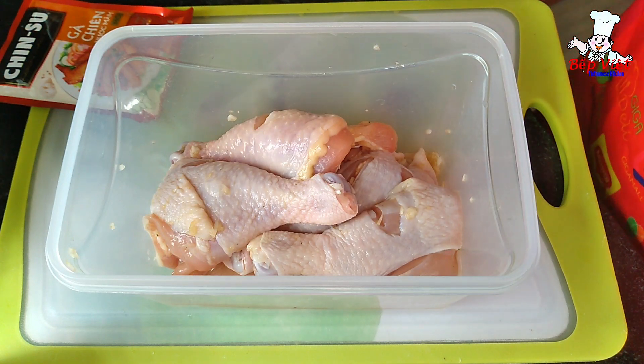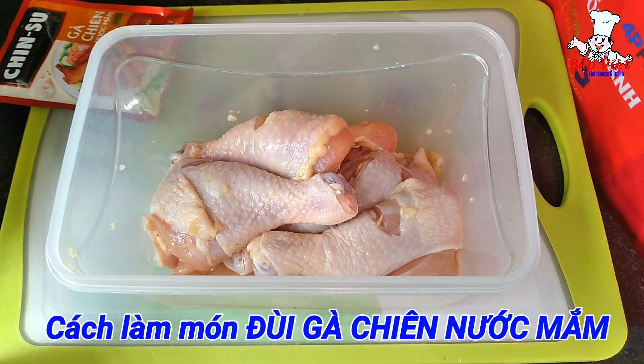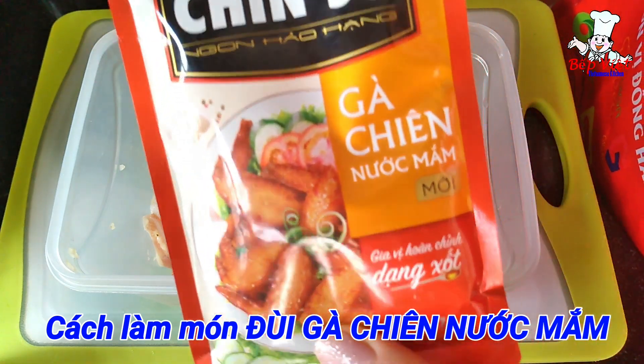Xin chào cả nhà mình! Hôm nay kênh Việt Việt xin chia sẻ với nhà mình món đùi gà chiên nước mắm với sốt nước mắm mà mình mua sẵn ở trong siêu thị cả nhà.